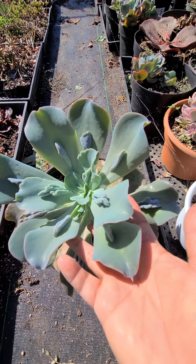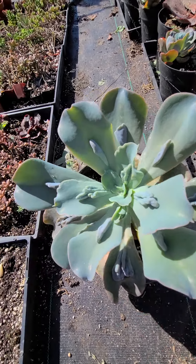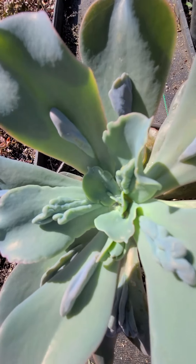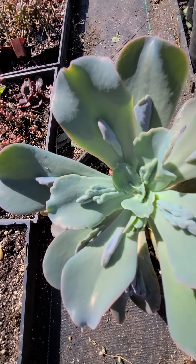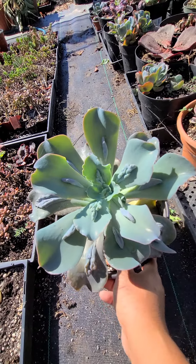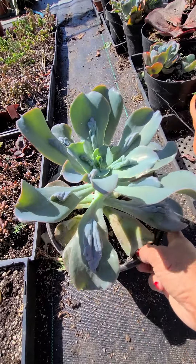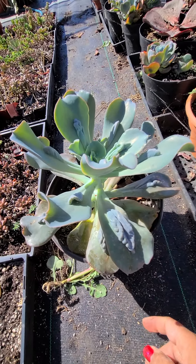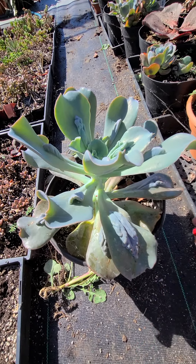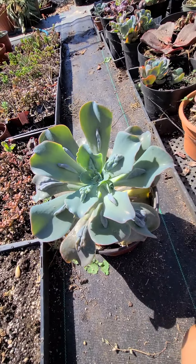This one is one of the imported plants that I imported from Korea. Look how pretty it is right now. I can sell this if anyone wants it, because I still have one big one out there. I have to check the name of this on the website — I forgot the name. Message me if you're interested in this.